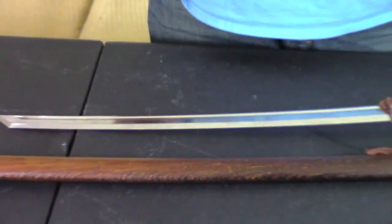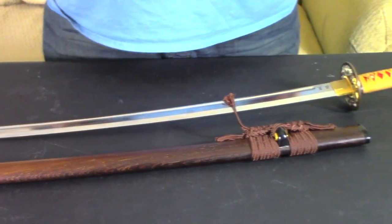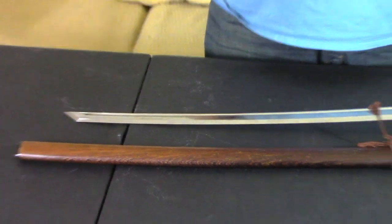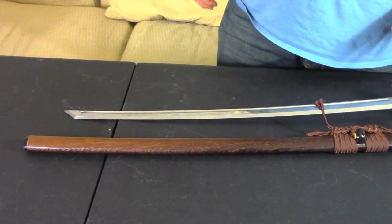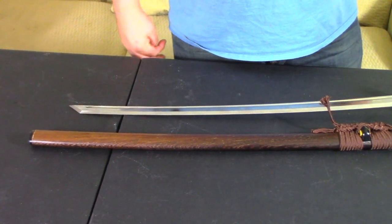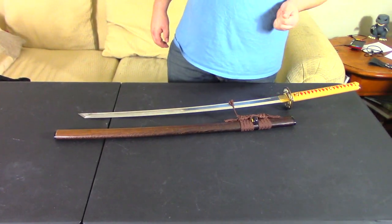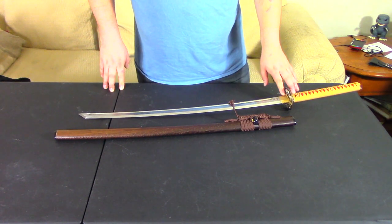Our next video will feature a Wakizashi-style sword — that will probably be our Fluttershy sword. After that, I'm thinking we'll do either Rarity or Princess Luna. I'm going to try to get all six swords of the main six made, though that's going to be a challenge, especially for Pinkie Pie. With Season 9 being the final season of My Little Pony, I want to have all this done before the show ends, and the Twilight Sparkle sword will be our final send-off to G4.